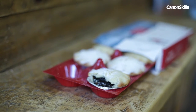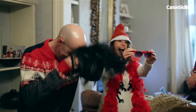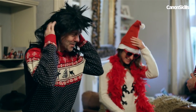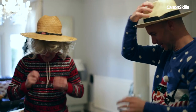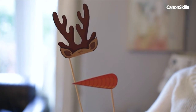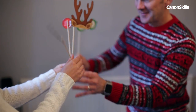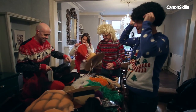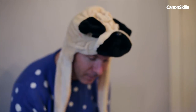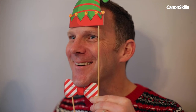A good set of props and costumes can bring a shoot like this to life, as well as add a little extra colour to your photos. So set out some costumes and props to one side. A simple photo booth set with pieces of card attached to sticks is a fun inexpensive option, but if you've got a big costume box, then even better. Now with everything set up, we can sit back and let our guests do their thing.